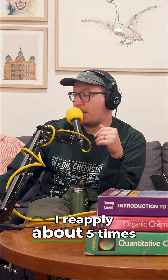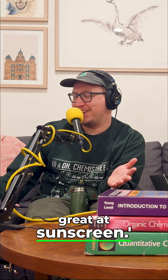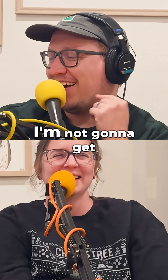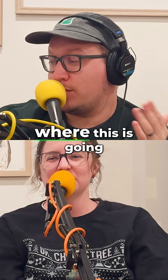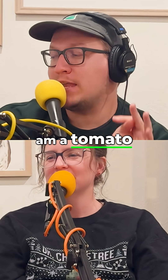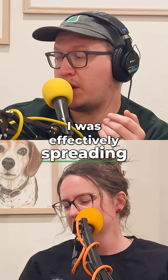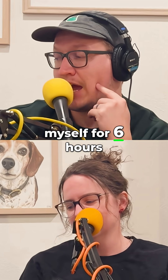Throughout the six-hour day, I reapply about five times, and I think, wow, I'm doing so great at sunscreen. I'm not going to get burned, and it'll be great. I'm sure you know where this is going — I get into bed and I am a tomato. So I was effectively spreading useless white goop over myself for six hours.